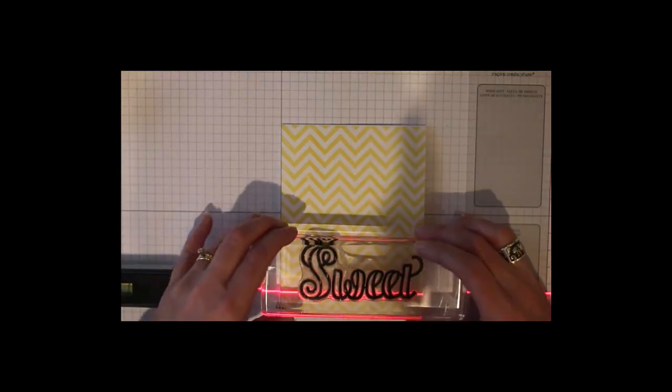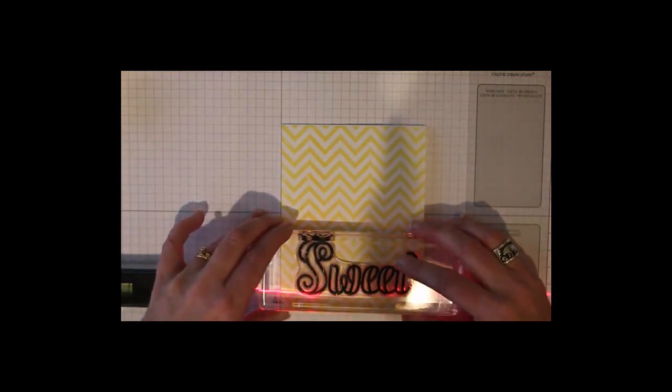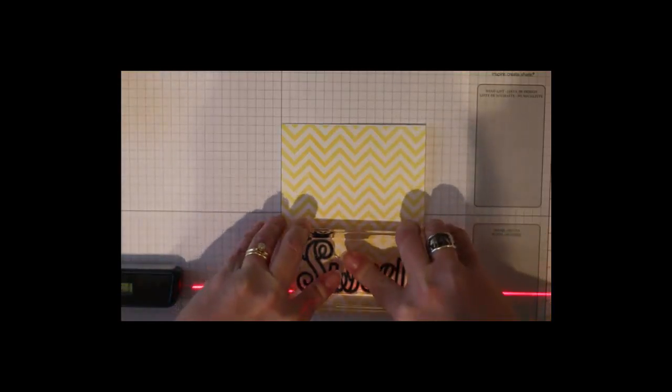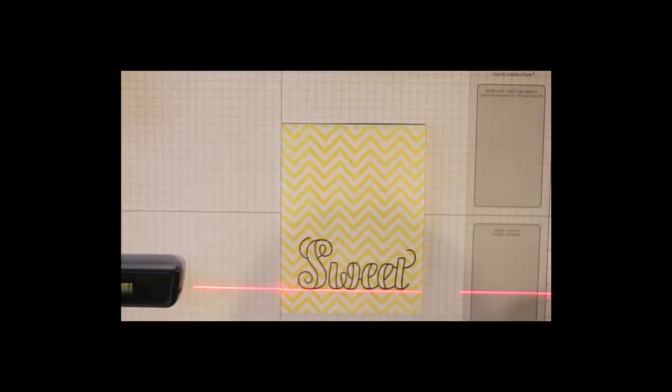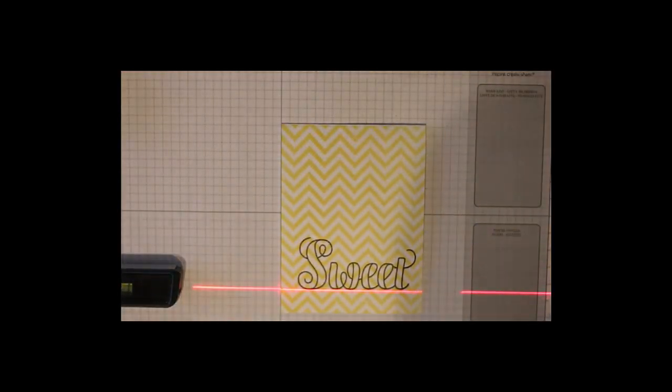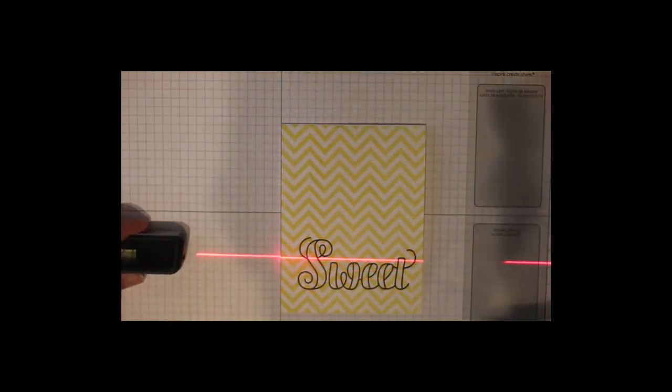Between that and the grid paper I can get it perfectly aligned. I just use that laser line as my guide to line up the bottom of each of the letters and stamp it straight. I love it — it's sweet! And I'm going to do the same thing with the rest of my greetings: I have the word 'your' and the word 'so.'